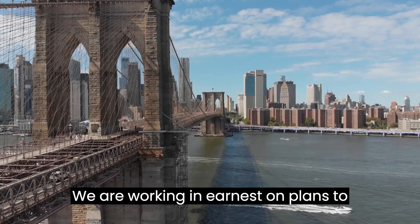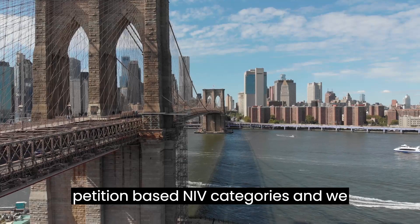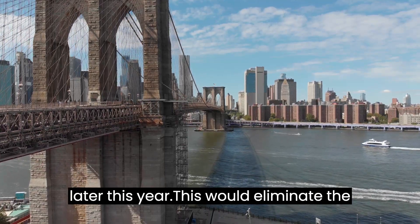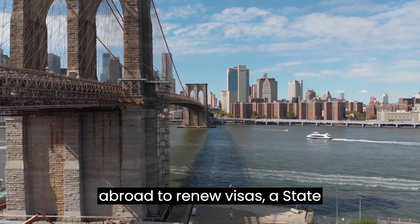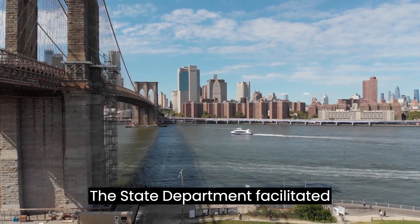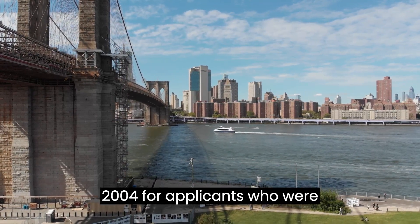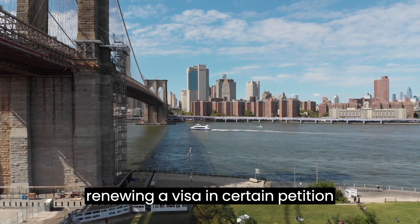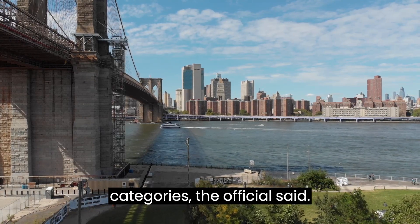"We are working in earnest on plans to restart this service for certain petition-based NIV categories, and we hope to have a pilot up and running later this year. This would eliminate the need for these applicants to travel abroad to renew visas," a State Department spokesperson told PTI. The State Department facilitated domestic visa revalidation until 2004 for applicants who were physically present in the U.S. and renewing a visa in certain petition-based non-immigrant visa (NIV) categories, the official said.